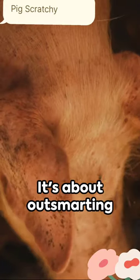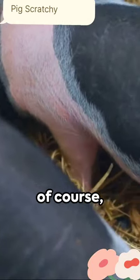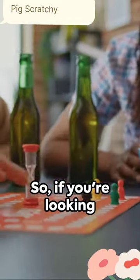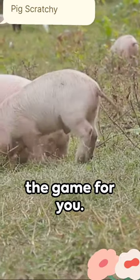The trick here is strategy and speed. It's about outsmarting your opponent, being quick on your feet, and of course, understanding your pig. So, if you're looking for a sport that's out of the ordinary, Pig Scratchy might just be the game for you.